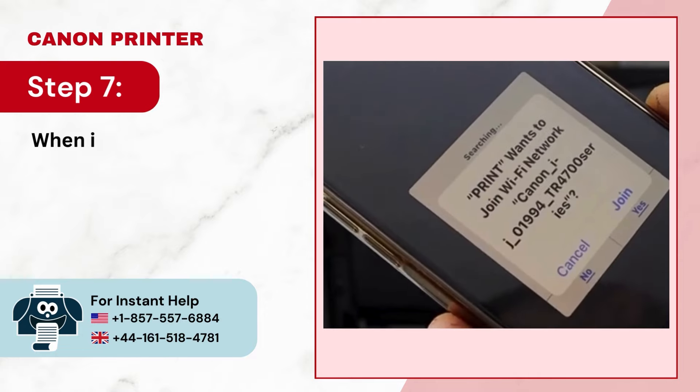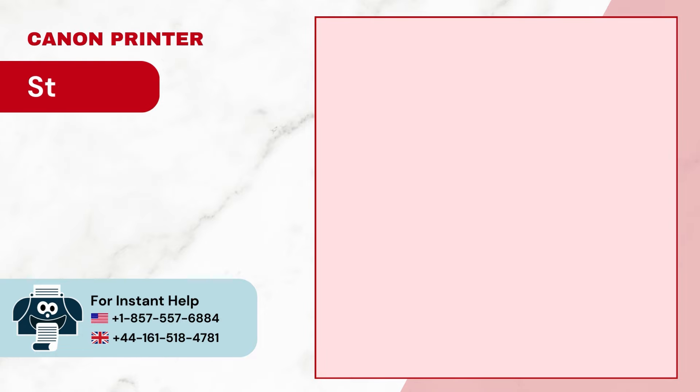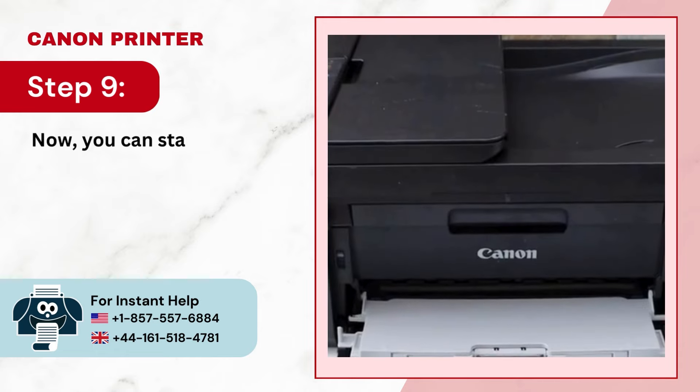Step 7: When it displays your printer series, tap Join. Step 8: When it displays your Wi-Fi network, tap Yes to connect. Step 9: Now you can start printing.